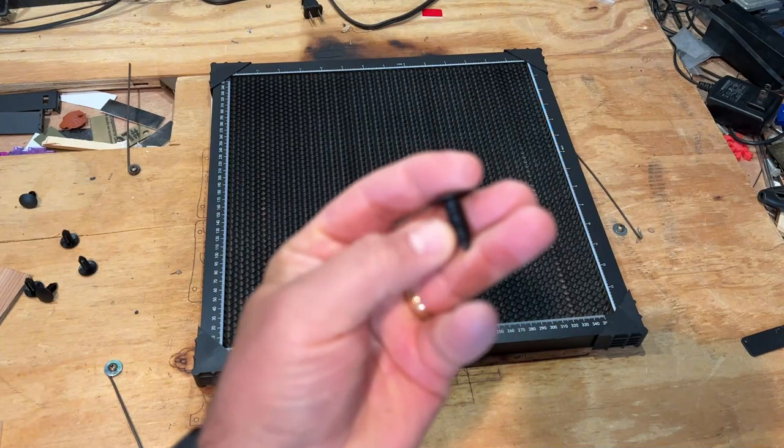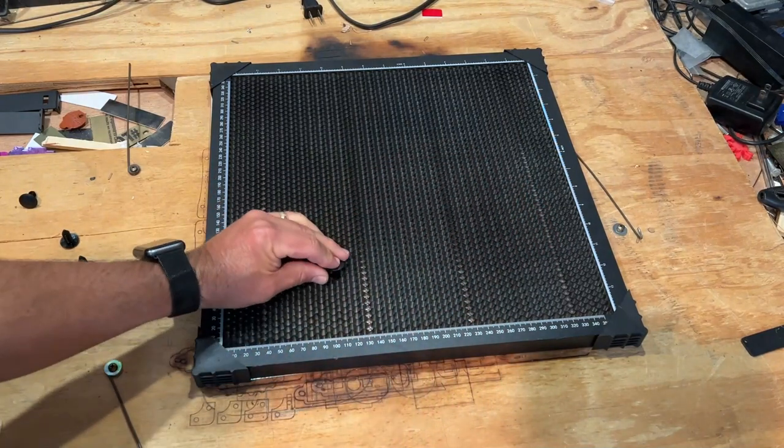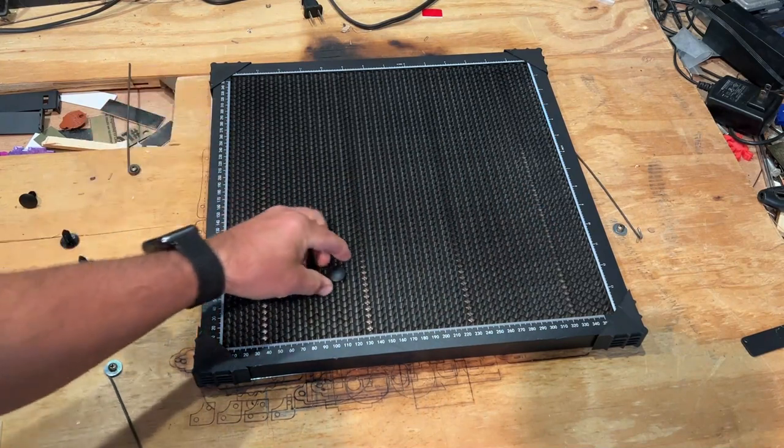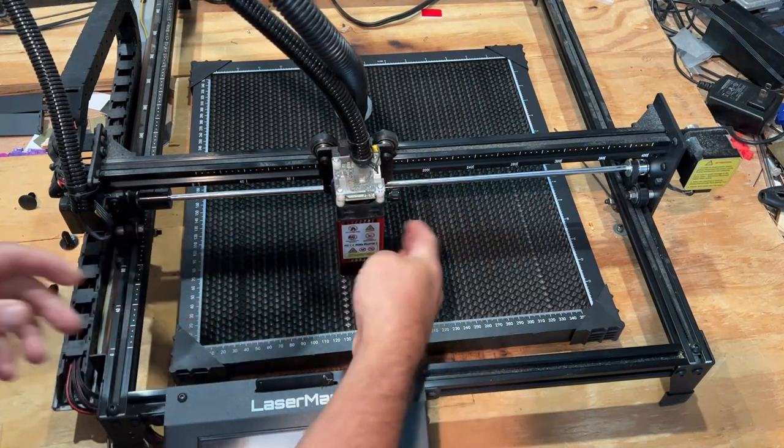Friends, it also comes with these sweet little clips. They are low profile and have little edges that will clip at different heights. As you push them in, you can see they fit in any hole — it's a really slick system.